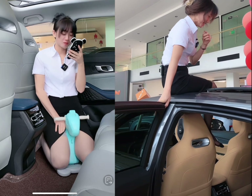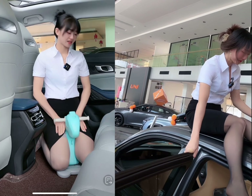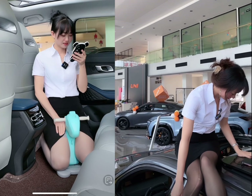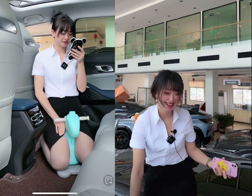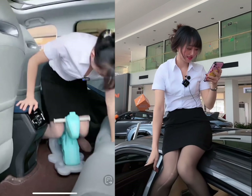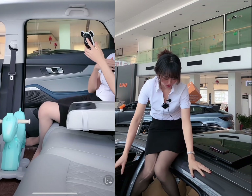Chapter 3: Interior and Comfort. The interior of the Chang'an Uni-K is spacious and comfortable, with plenty of room for both driver and passengers. The seats are upholstered in high-quality materials and provide good support, even on long drives. The cabin is well-designed and comes with several features to enhance the driving experience, such as a panoramic sunroof, a large touchscreen infotainment system, and a digital instrument cluster. The Uni-K also has advanced climate control systems that keep the temperature inside the cabin at a comfortable level.